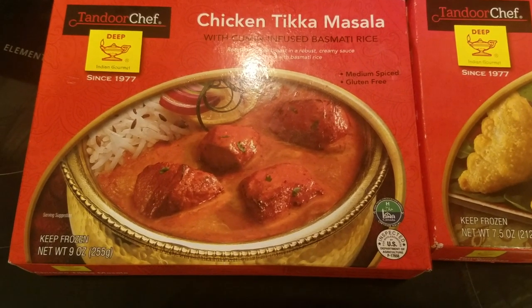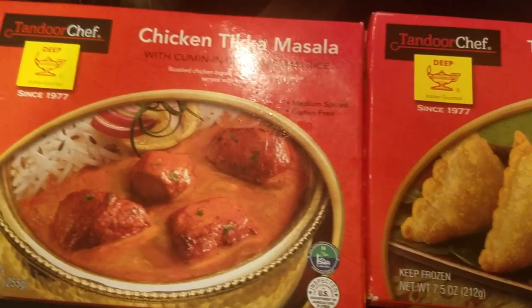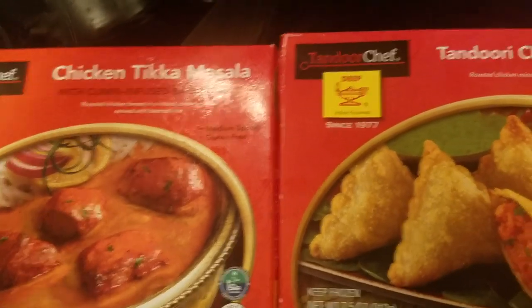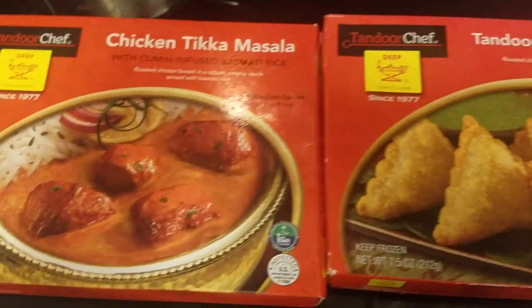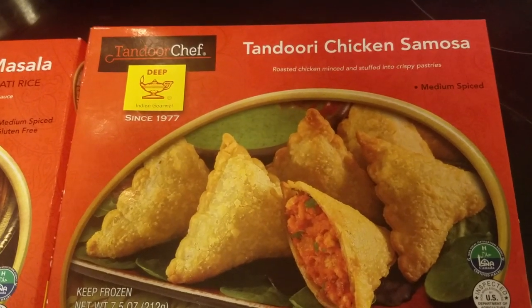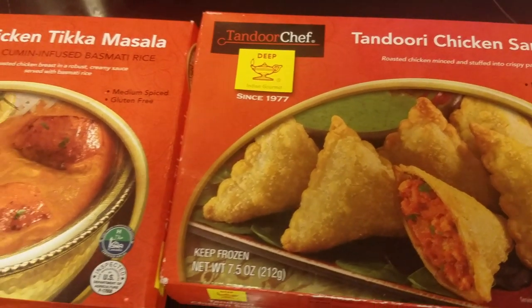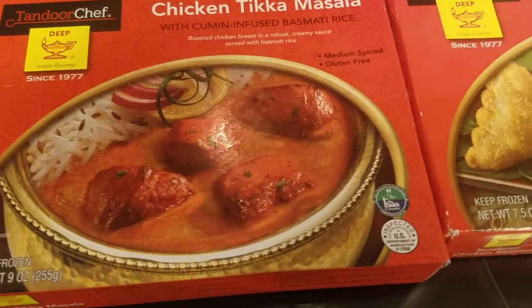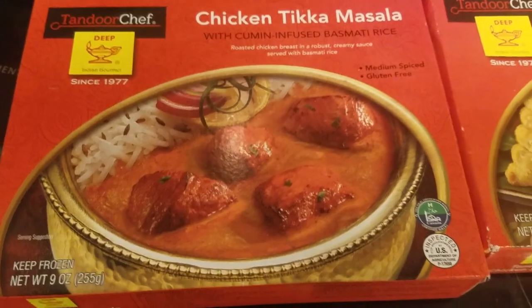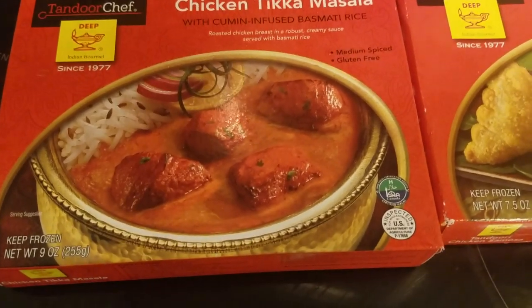Okay guys, so this is what it looks like. They're made by Tandoor Chef. So this is the chicken tikka masala, and this is the chicken samosas. We're going to be tasting these and comparing these to the flavor of authentic dishes.